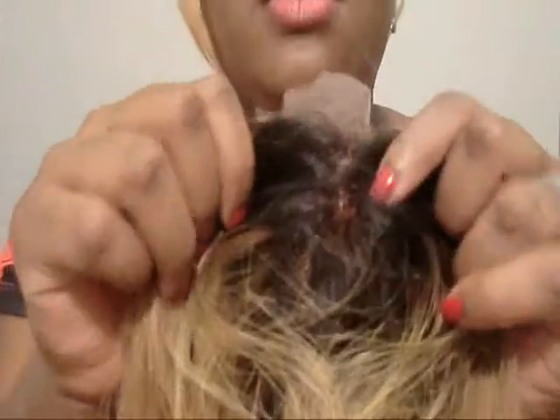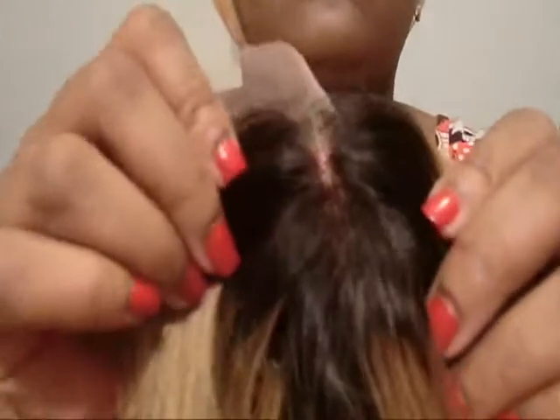It came in clear packaging and also came in a hairnet. This is the closure. The closure is from a separate company. Since this is my first closure, I don't know if the knots are bleached or if the lace is just light brown — I'm not really sure. I did get a middle part closure but I plan on wearing it on the side. The lace pretty much looks light brown or transparent. For the most part it looks good — it matches the hair a lot.